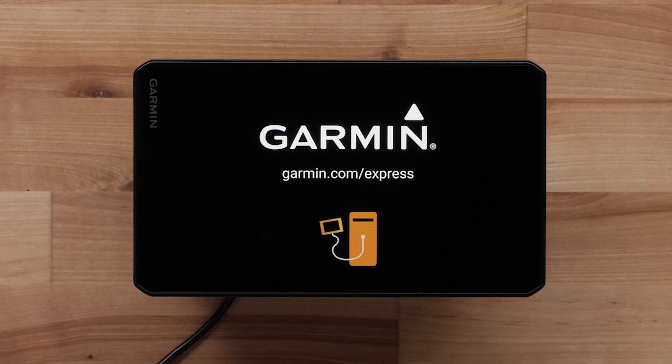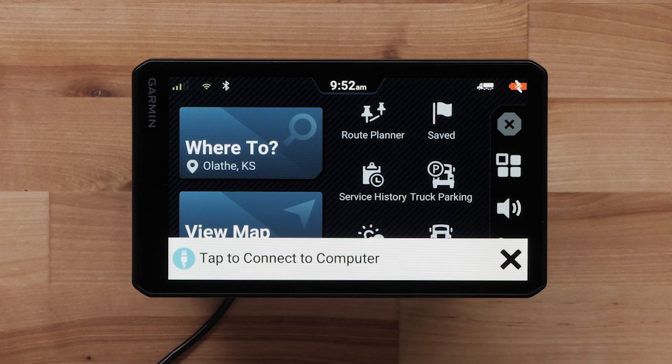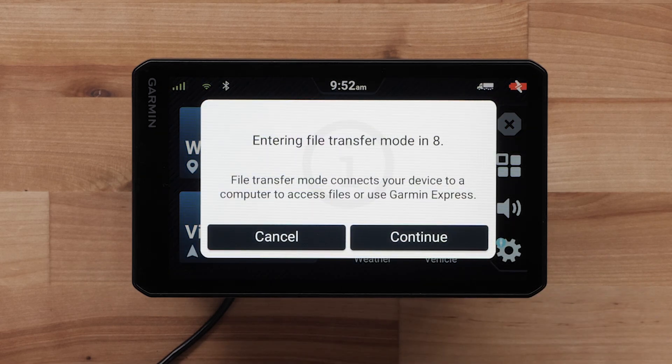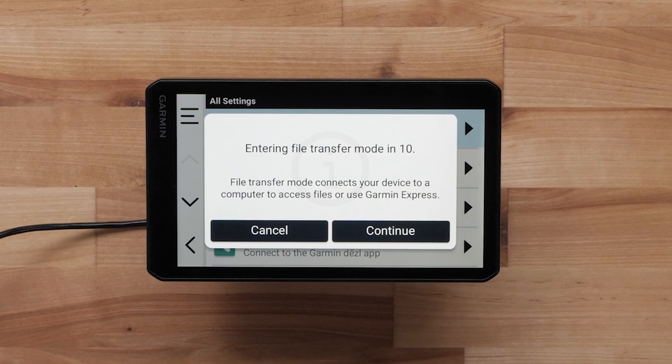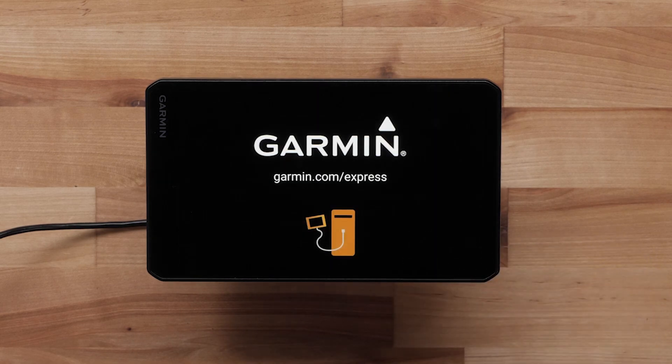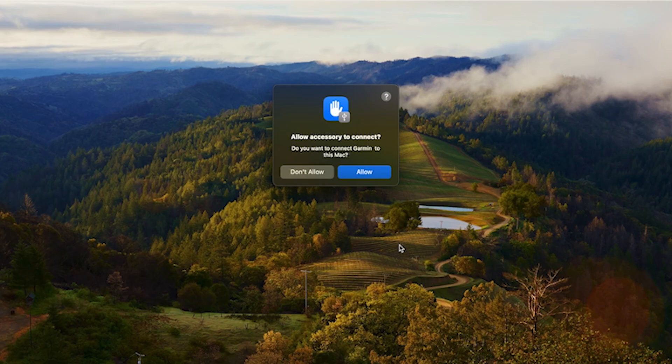Many Garmin automotive devices will display a picture when successfully connected. You can also check to see if the battery icon displays a lightning bolt — either will indicate your device is receiving power from your computer. Some devices will display a message banner that you must tap to connect to the computer; touch this message, as it will only show for a few seconds. You can still connect by touching Settings, followed by Tap to Connect to Computer. If your device asks to enter file transfer mode, select Yes or Continue, then click Allow if asked to connect the device to your Mac.